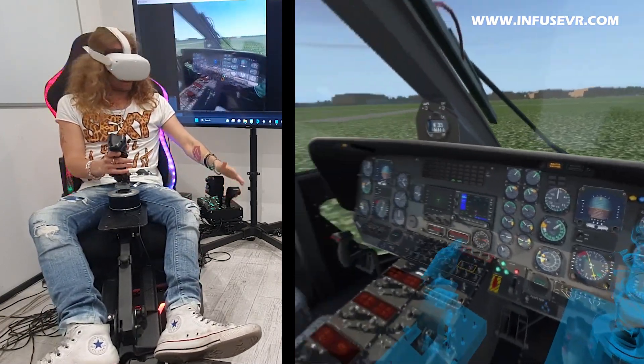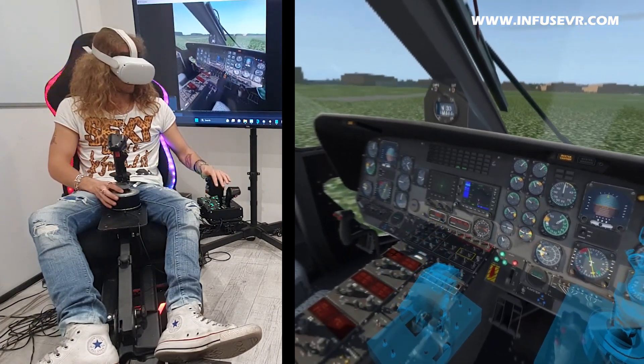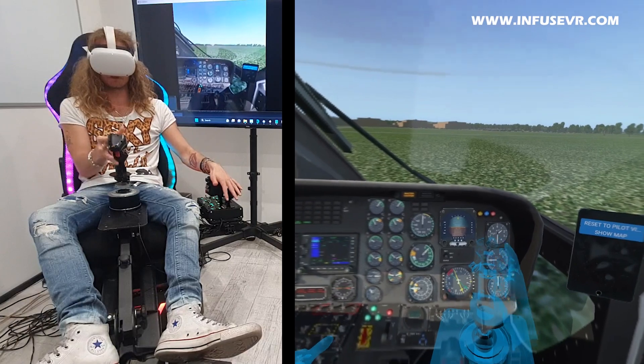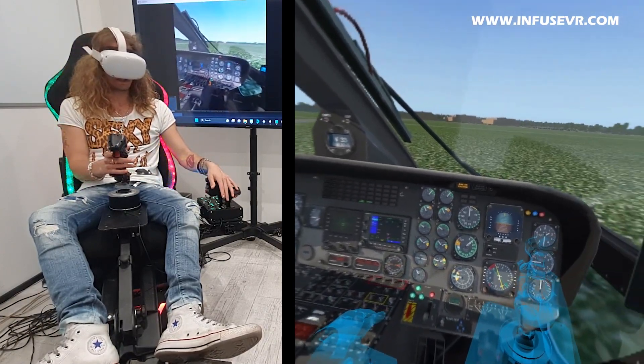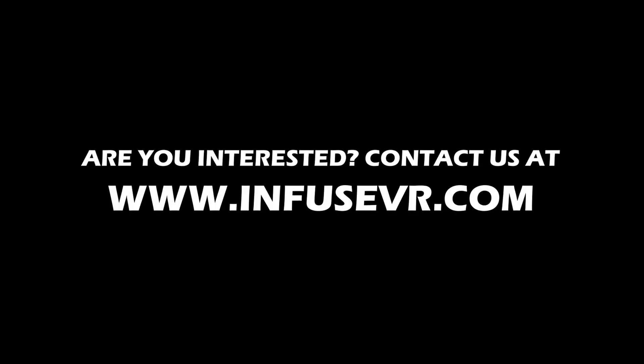Thanks again guys for watching. I hope you enjoyed this very brief gameplay with the helicopter — we definitely have more to come. We want to show you more controls. This was just a basic setup to show you how Infuse VR works, but we'll have more helicopter gameplays. See you in the next video — take care, cheers! If you're interested in Infuse VR, want to see a more detailed demo and upcoming features, have valuable feedback, or have a particular accessory you'd like us to replicate, go to infusevr.com and subscribe to our email list.